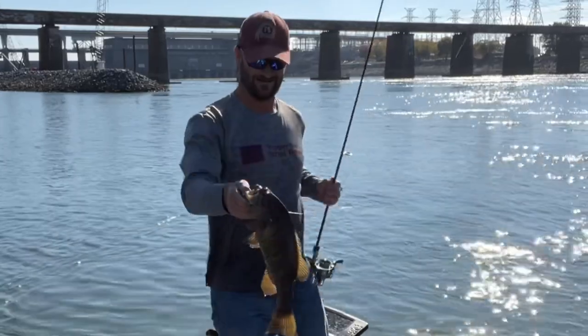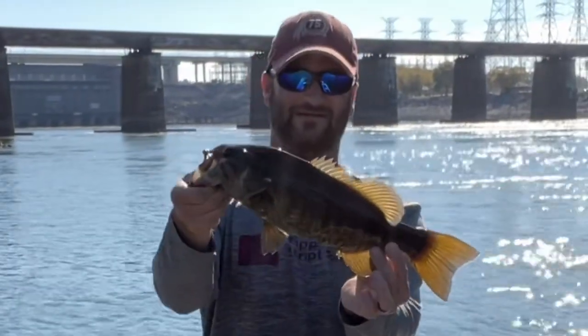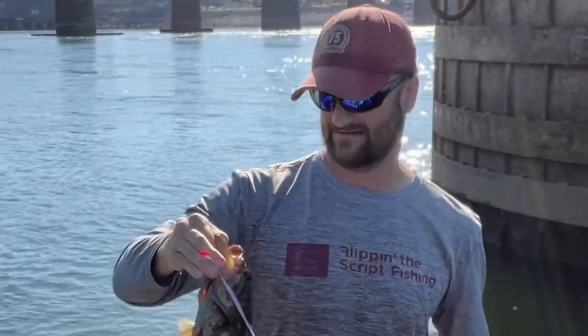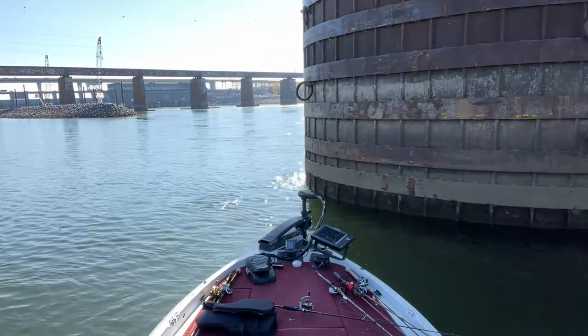I got it! Nice one though, it's a bit warm. Let's see how long he is — 18 inches. Beauty, get a close up here. Nice one.